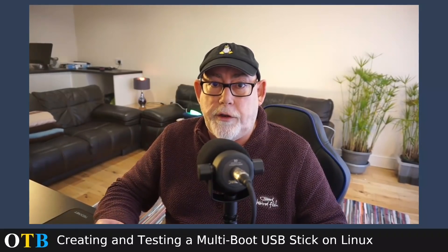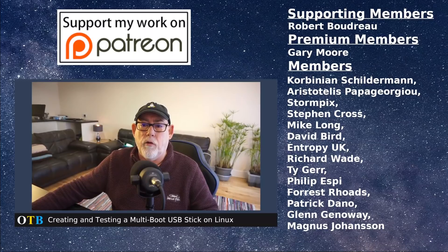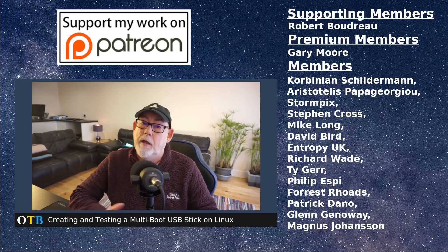So a recommendation - it seems a very good program. That's it for today, hope you enjoyed it. Don't forget to join me on Facebook and come see me on Odysee. I'd like to thank all of my Patreons: Robert Boudreau, Gary Moore, Corbinian, Aristotelis, Stormpix, Steven Cross, Mike Long, Dave Bird, Entropy UK, Richard Wade, Tiger, Philip SB, Forrest, Patrick, Glenn, and Magnus - thank you guys, your help is really appreciated. See you next week.